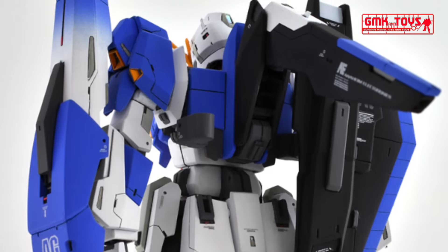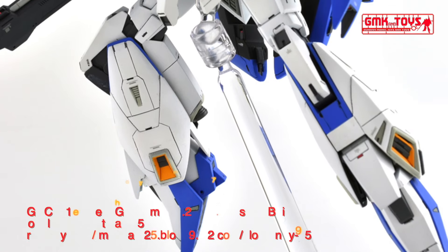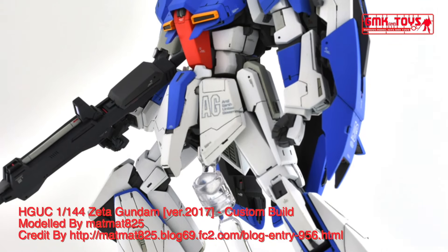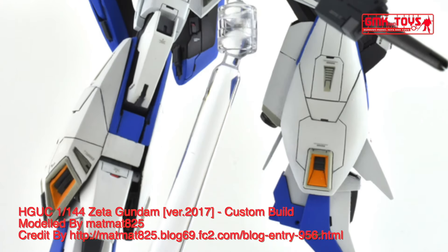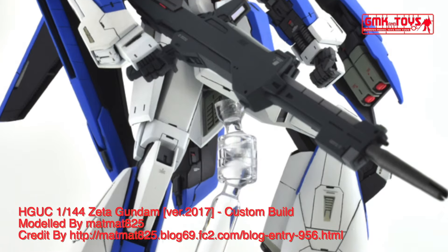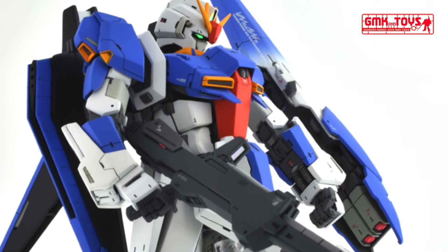Total thrust: 5 × 12,200 kg, 2 × 10,600 kg, 4 × 7,600 kg — 112,600 kg total thrust; 240,000 kg in Waverider mode. Attitude control verniers: 8. Maximum acceleration: 1.81 G. Effective sensor radius: 14,000 meters. Crew: pilot only, in panoramic monitor linear seat cockpit in torso.